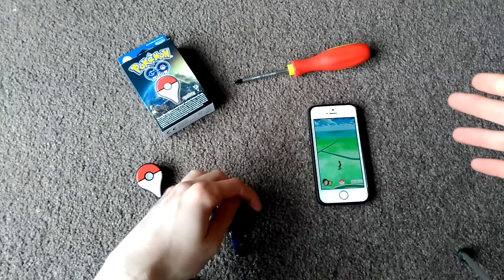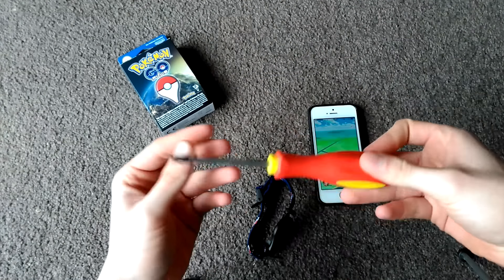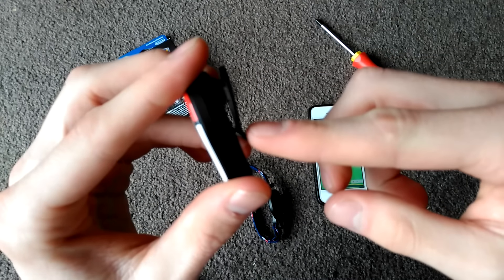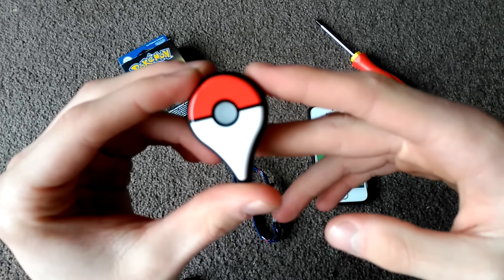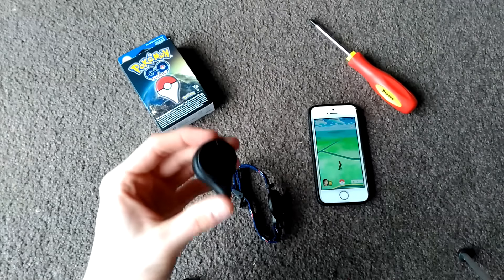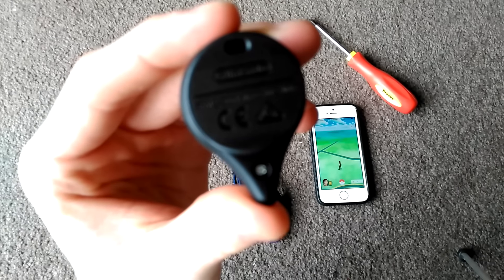What you'll need in order to set up your Pokémon Go Plus — if you want to be wearing a wristband, which I kind of do — you're going to need a Phillips head screwdriver in order to swap the backs out, because this one is a one that you can clip onto your belt or a shirt pocket. So that's nice that they included that, but I'm going to be using the wristband. So all you need is just a Phillips head screwdriver, small enough to fit in the little screw.